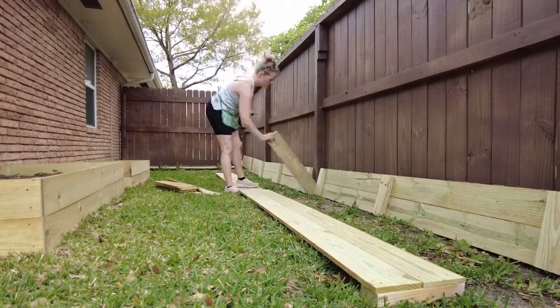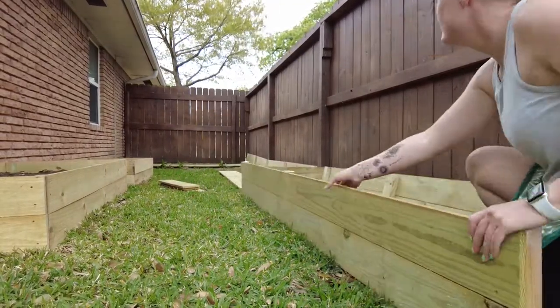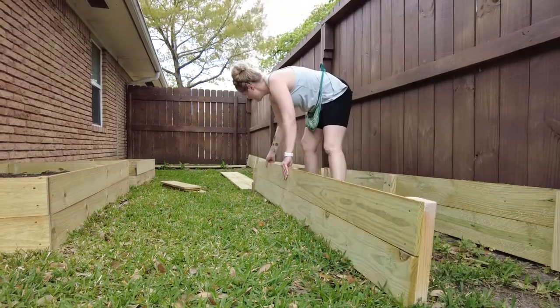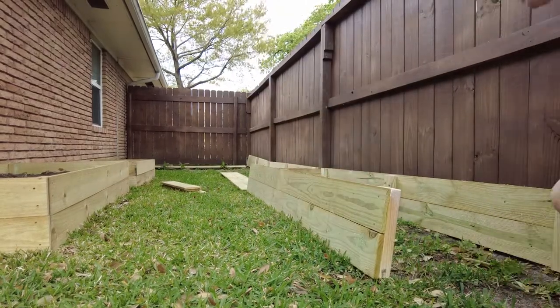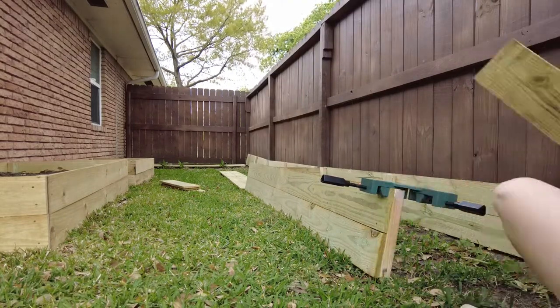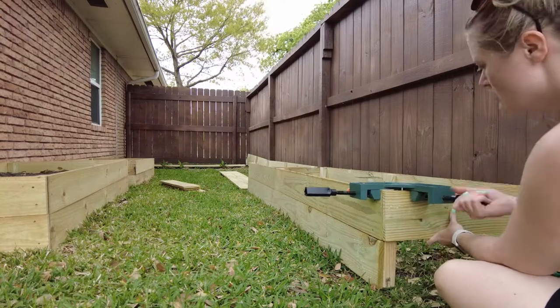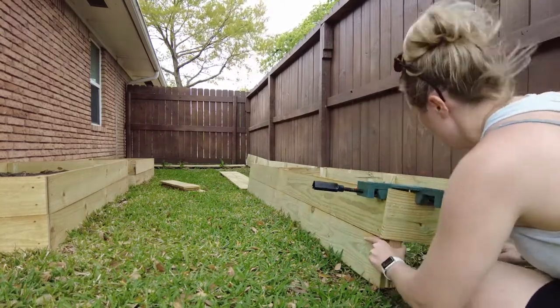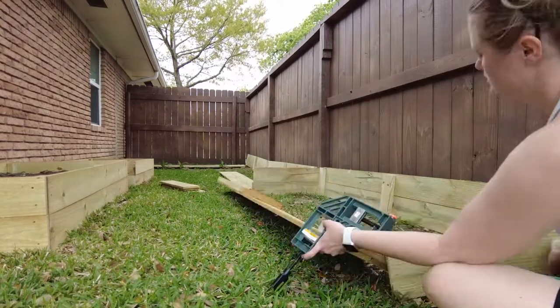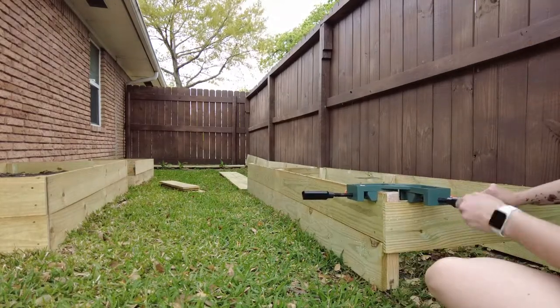Once you have the fronts and backs built, it's time to add on the sides. I actually just cut two of my fence boards in half in order to maximize the wood. This made my beds the perfect depth, just under about three feet. Now that we're assembling, it's really great if you have a second set of hands. If you don't, a corner clamp comes in super handy — I use this thing all the time. I've linked it for you below.